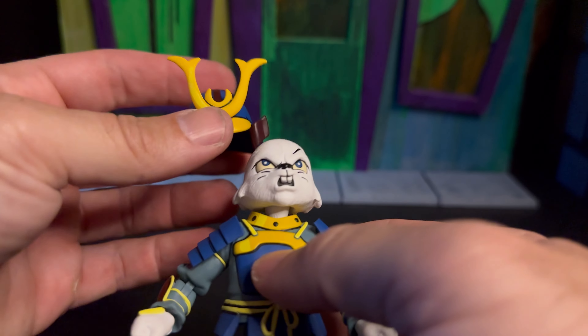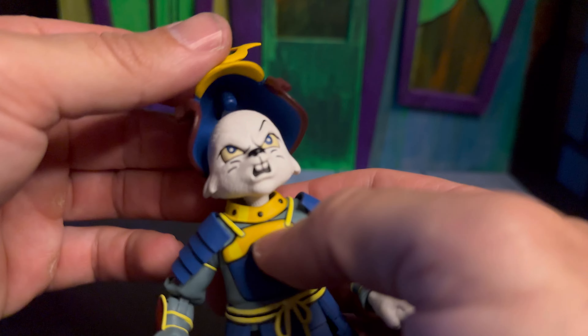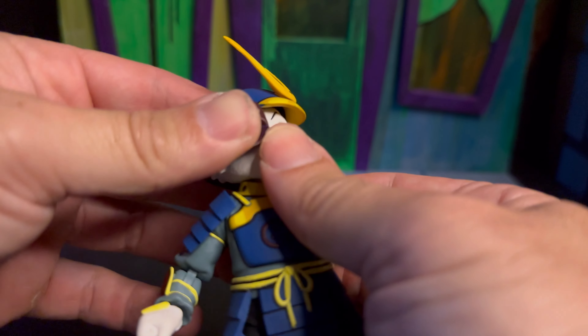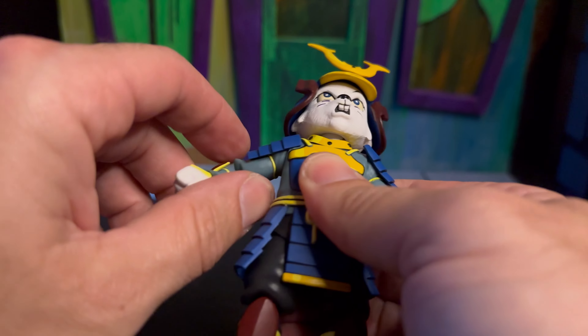The helmet looks really cool. It does pop off — there's a peg on the inside of the helmet, so you can just plug it into the hole on the top of his head or take it off and swap it out with some ears. You can also spin it around on his head if you want to make it look like his face is blocked. I love the look of that helmet.